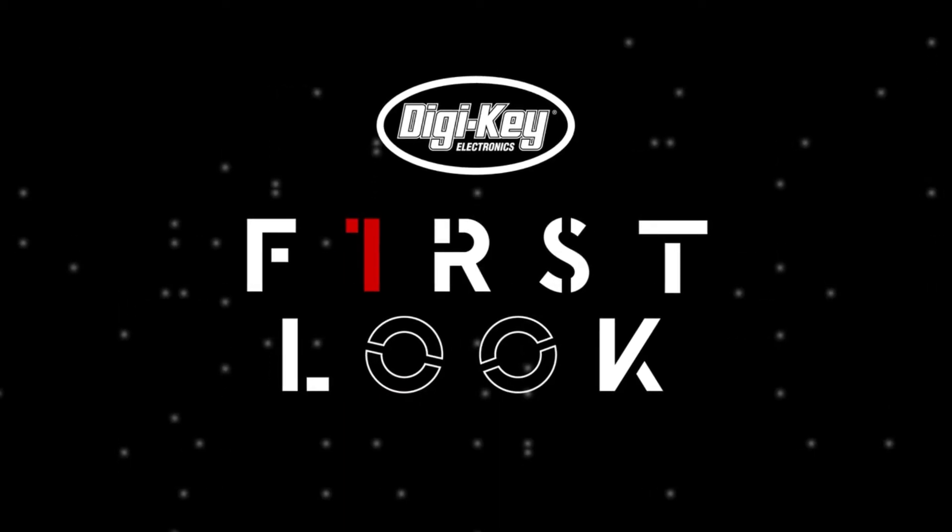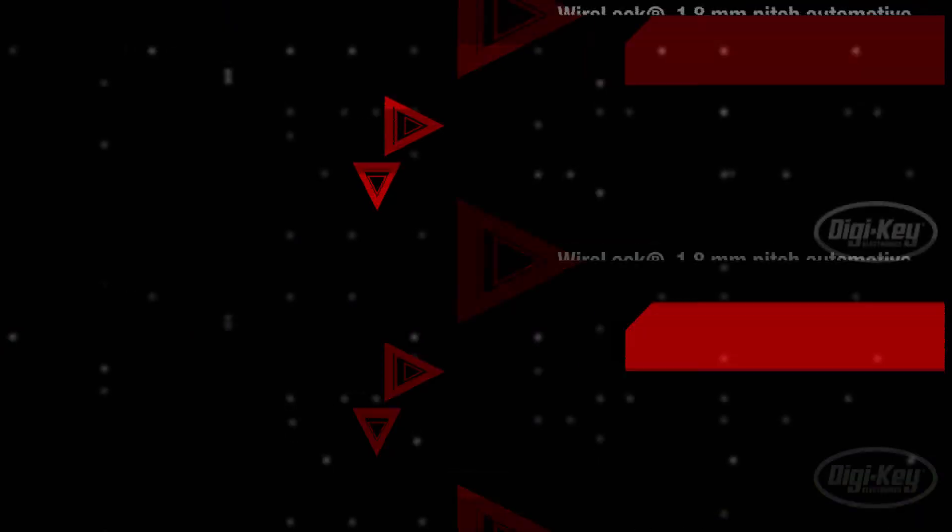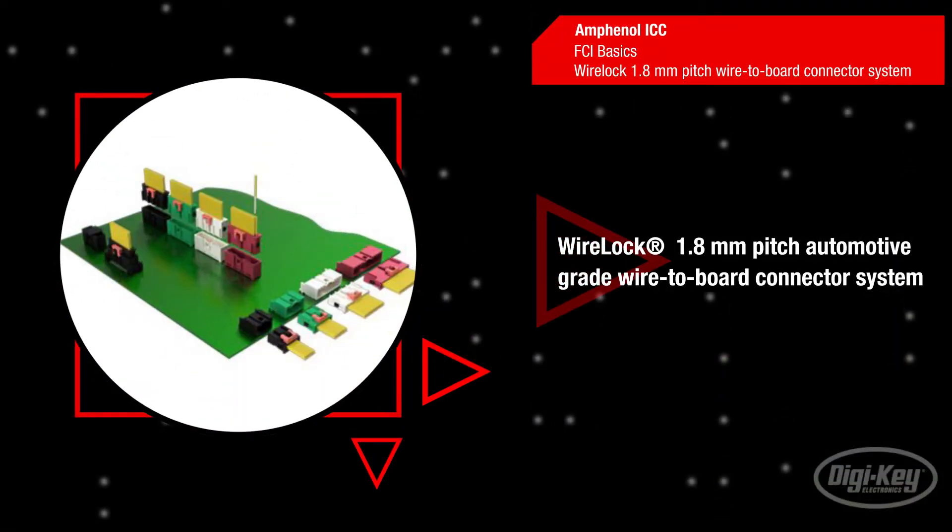Welcome to First Look, brought to you by DigiKey and Amphenol ICC. FCI Basics is now introducing the WireLok 1.8mm Pitch Wire-to-Board Connector System.